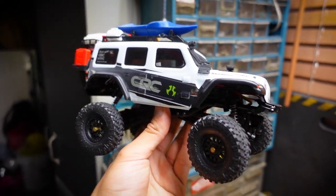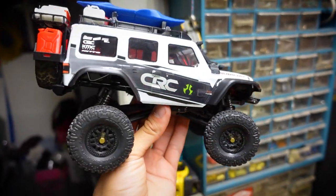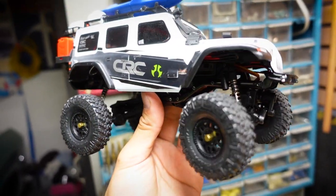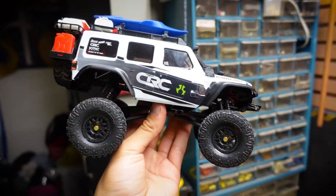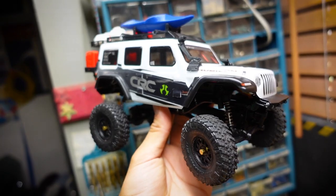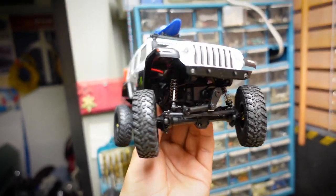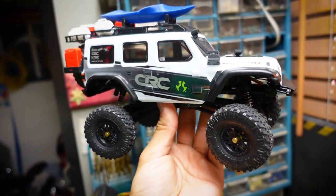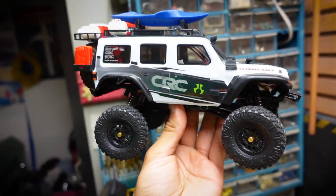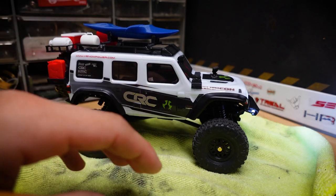I wanted to remind you guys — if you're interested in winning this Axial SCX24 Jeep Wrangler indoor build, remember to subscribe on YouTube, follow me on Instagram at Miguel Cortez Video, comment on any video in this build playlist, and like the video. That's pretty much it. It'll be free and I'll ship it anywhere in the lower 48 states. Good luck!